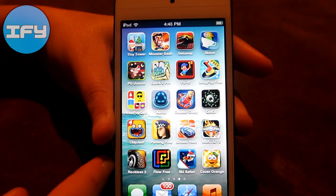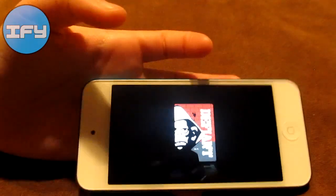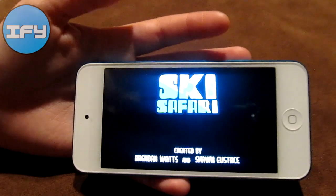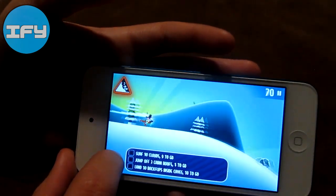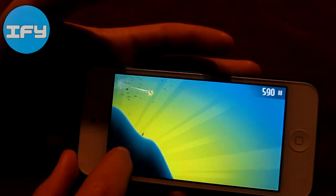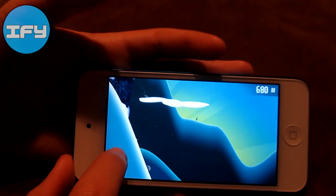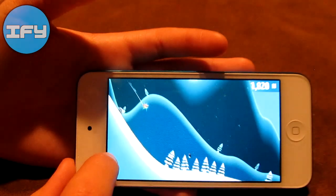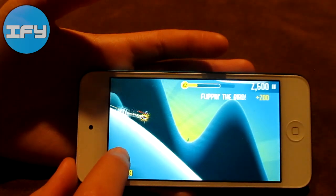Reckless Racing 2, Flow Free, and Ski Safari — this is one of my favorite games. It's one of those endless runner games where you try to beat your last score. You get upgrades, you can buy things, and the graphics are well made. You ski, jump, and do flips. I'm starting off with an eagle that helps me. Basically an avalanche is coming after you so you want to get away from it, and you can get onto penguins and yetis which help you advance and be faster. It's really addictive and I'll probably do an app review on that.